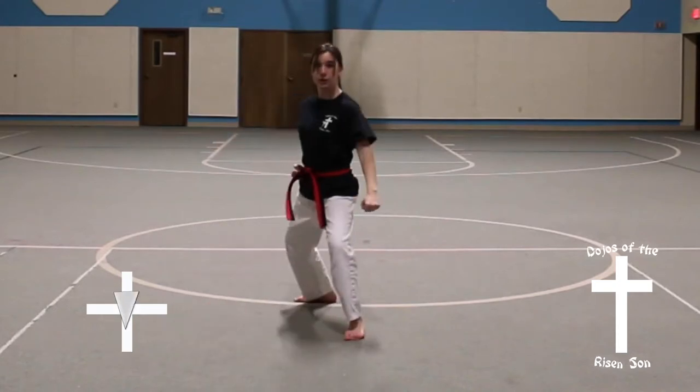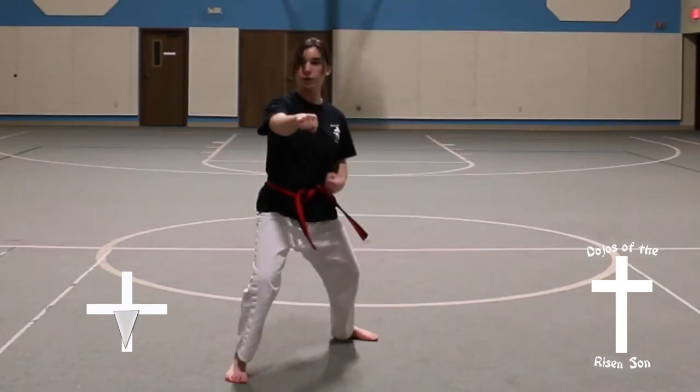Look, quarter turn to the left, front stance, down block. Step, front stance, middle front punch.